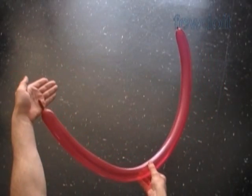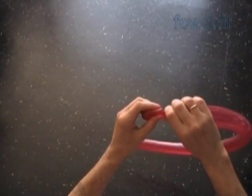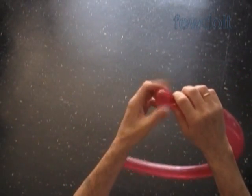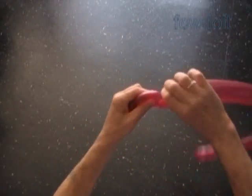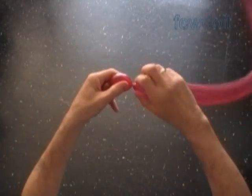Let's inflate any bright color balloon leaving about one inch flat tail. Now we have to twist the first and the second soft, about one inch long bubbles, and then lock all ends of the first two bubbles in one lock twist.